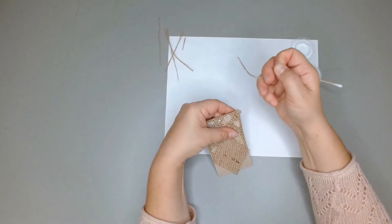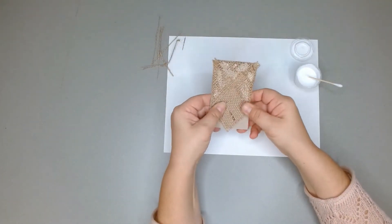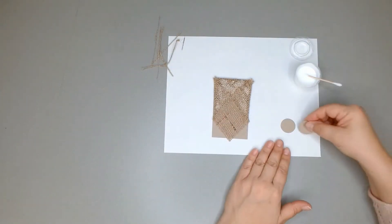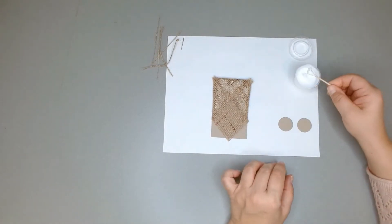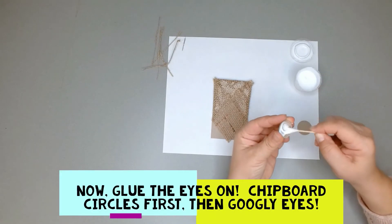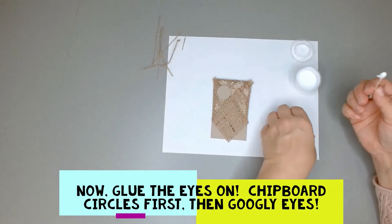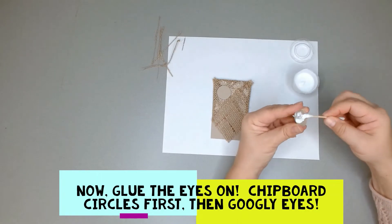The next thing we're going to do is bring over two of our chipboard circles and glue those on. These are going to be the eyes — did you guess that? I bet you did. So we're going to have one eye and another eye.